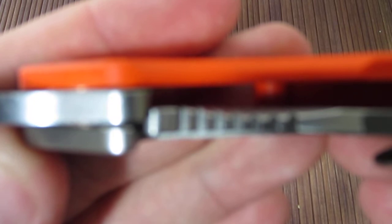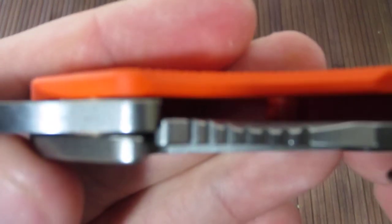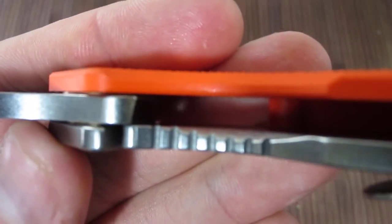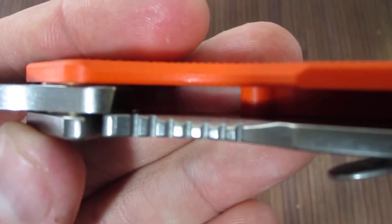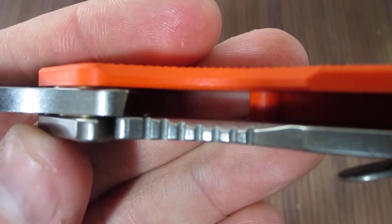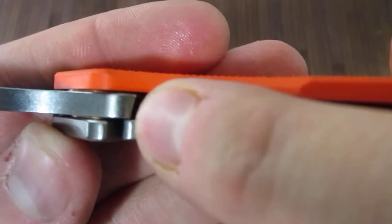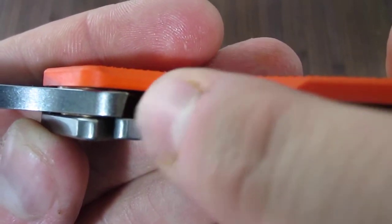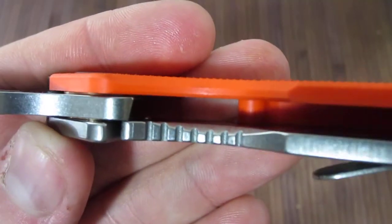Most importantly, there's the new lock face that Strider is using on all of its production knives. Mick has been doing this lock face on his customs for the last few years, but only recently put it into production lines. First one being the SJ75, now it's gone into these SNGs and it'll move to all of them. Basically, the old lock face was really radiused, so it kind of curved, and that created problems once the lock bar started to wear in.